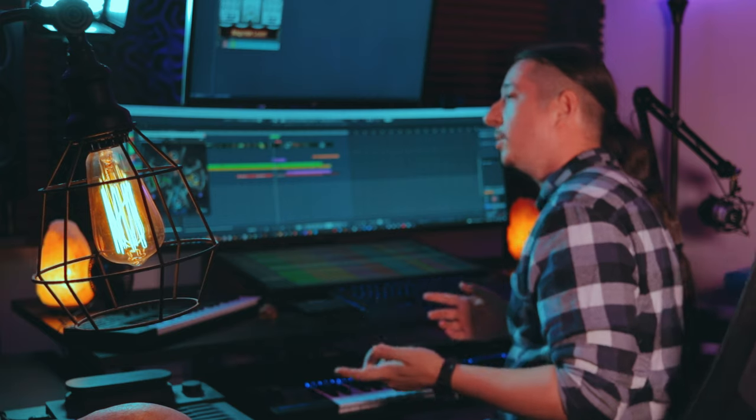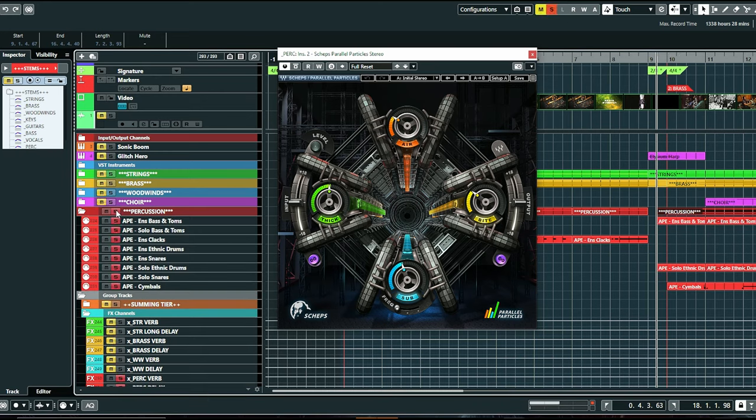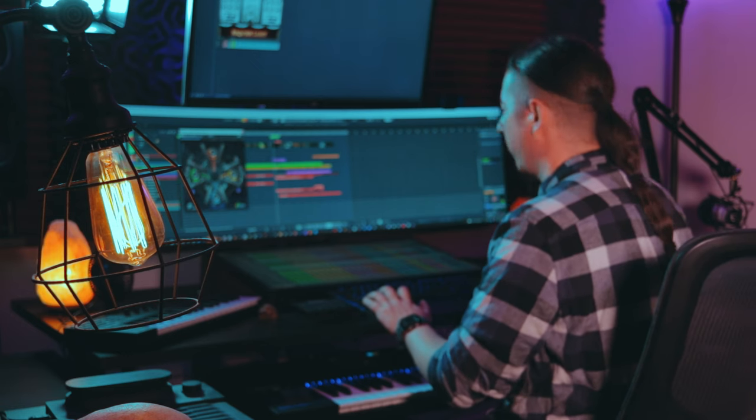In a recent podcast, Nathan and I were talking about some of our favorite new plugins, and this one I've been using on percussion is really cool — it's called Chefs Parallel Particles. I'm basically using it to add some bite; it's got air, thickness, and sub. If you turn it off and then back on again, you can really hear how it makes it a little bit more over the top than it already is.